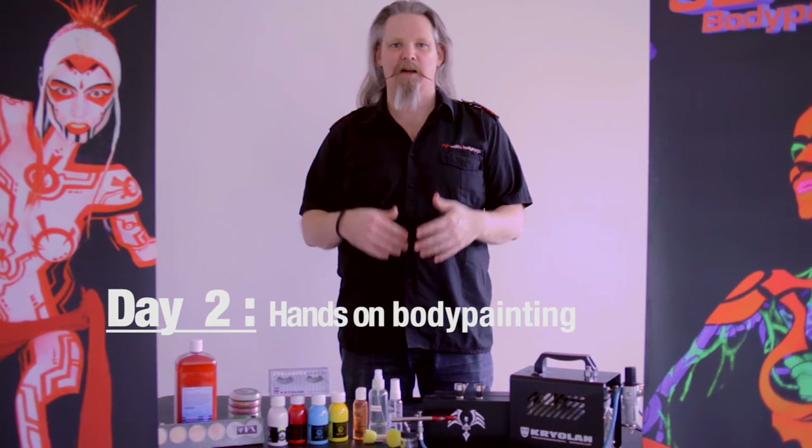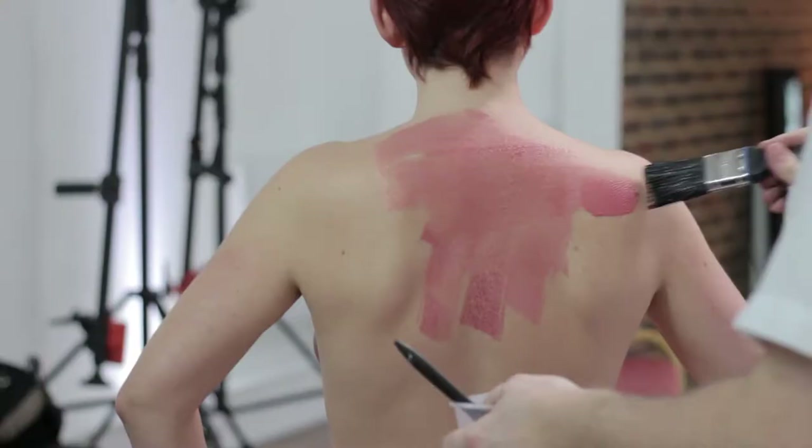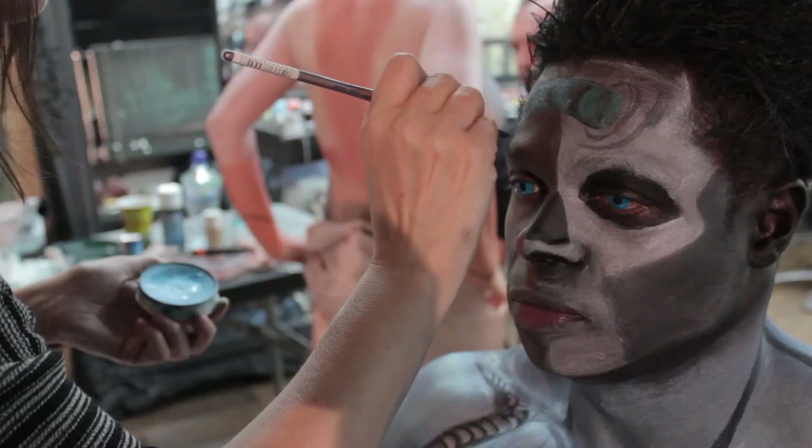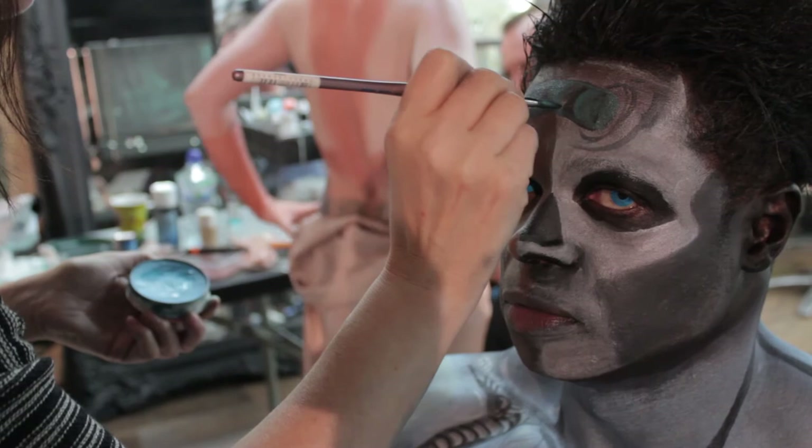On the second day, we're going to have a really hands-on day: airbrush, base coats, brushwork, some metallic paints, double-loaded brushes, and contact lenses.